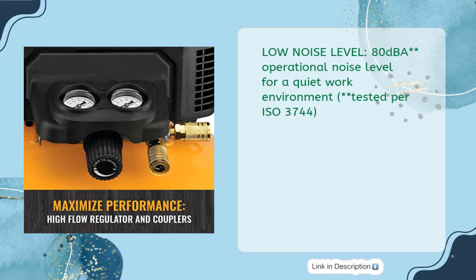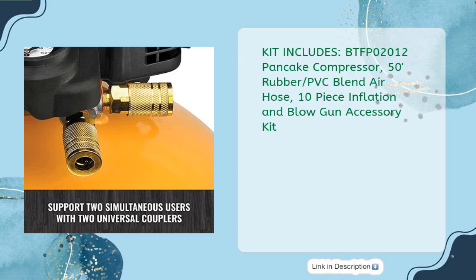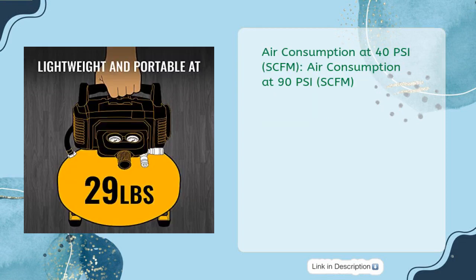Low noise level of 80 dBA provides a quiet work environment, tested per ISO 3744. Kit includes the BTFP02012 pancake compressor, 50-foot rubber PVC blend air hose, and a 10-piece inflation and blowgun accessory kit. Air consumption rated at both 40 PSI and 90 PSI SCFM.